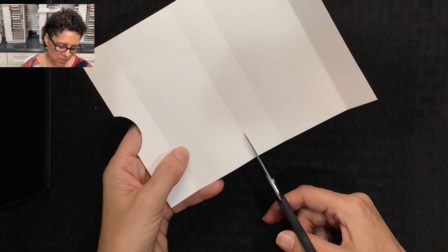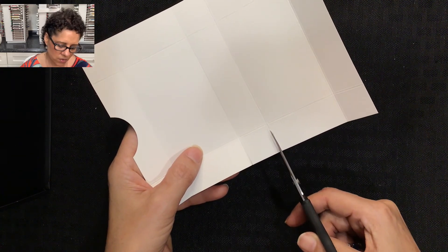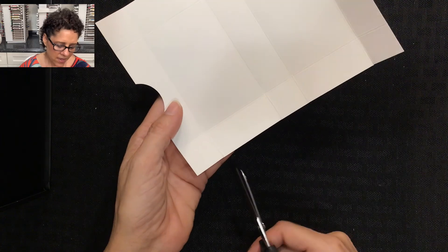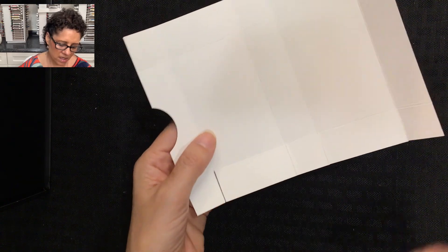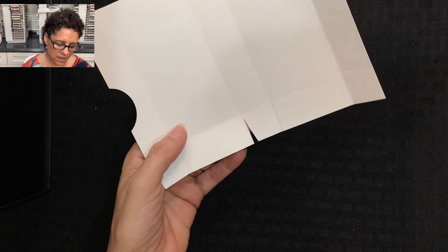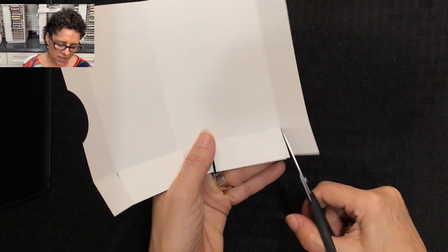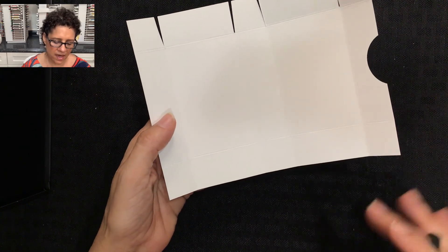I'm going to cut from the three-and-a-quarter inch scored line up to the one inch score line, then the four-and-a-quarter score line, and then the six-and-a-half score line. Then I'm going to cut a triangle out of each of those sections — this will help the box fold up more neatly. I'll do this on all four sections, then flip it around and do the exact same thing on the opposite side.